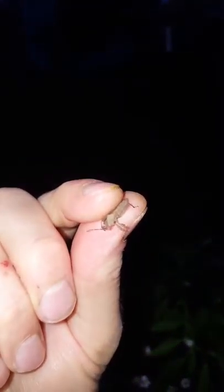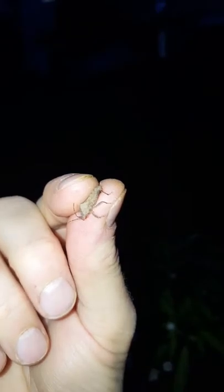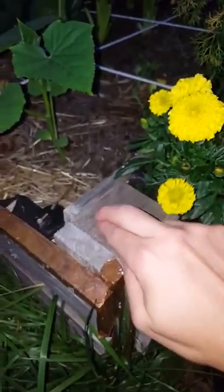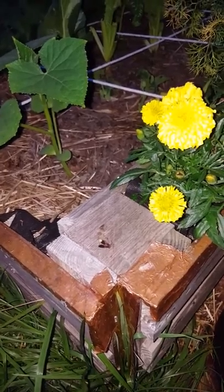If you see them, they're really slow which is the nice part about it. You can just grab them — and here he is — then kill them and keep them from laying more eggs and damaging your pumpkin plants, because squash bugs will lay their eggs and they will decimate your squash plants.